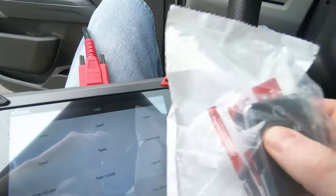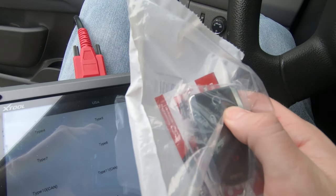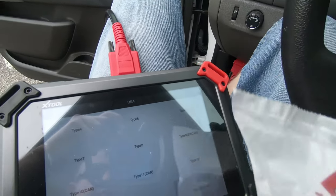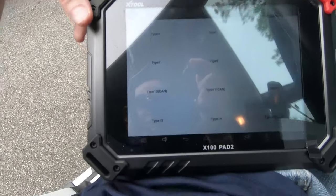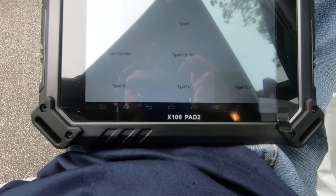Now you'll hear when I hit lock — car locks — and unlock. So that's a remote programmed here to a 2017 GMC Canyon using the XTool X100 Pad 2.